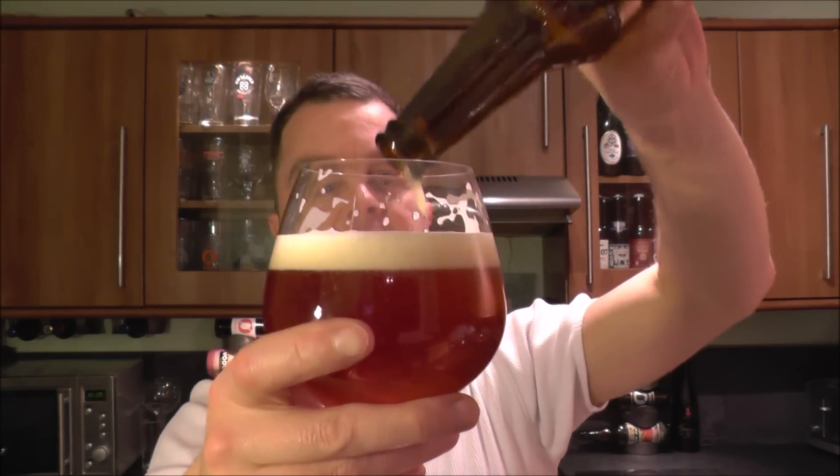I've reviewed quite a few Polish American style IPAs now and they've really captured the imagination — they've really gotten on board with the craft beer revolution going on around the world. It's great to watch, great to read about, and great to see.